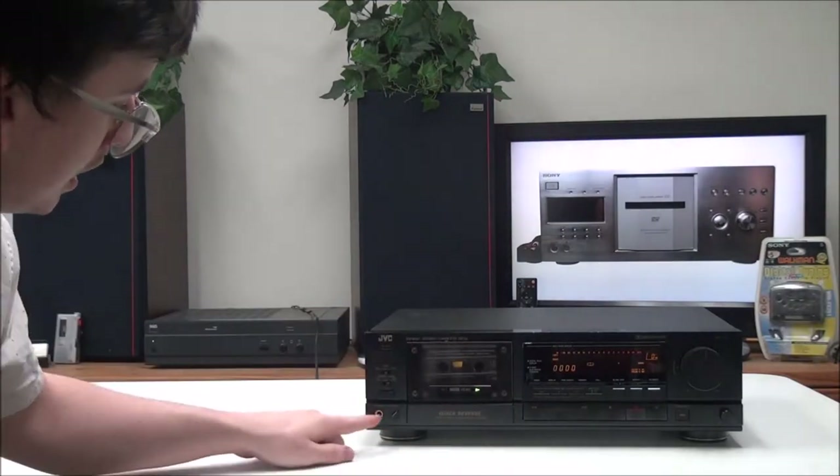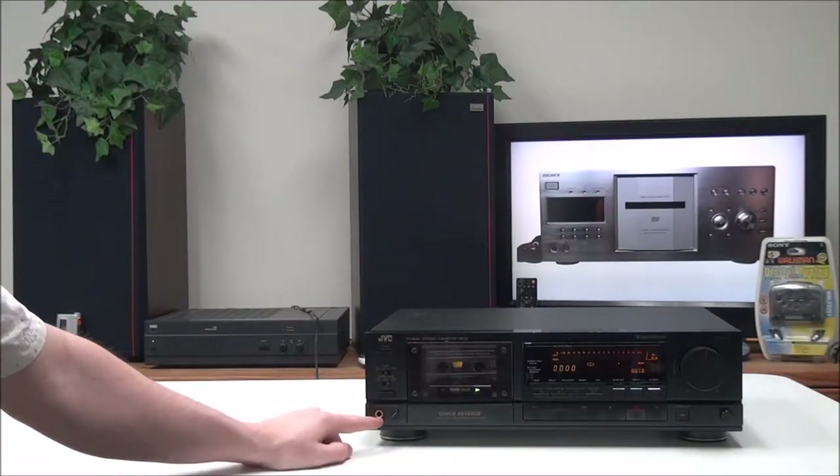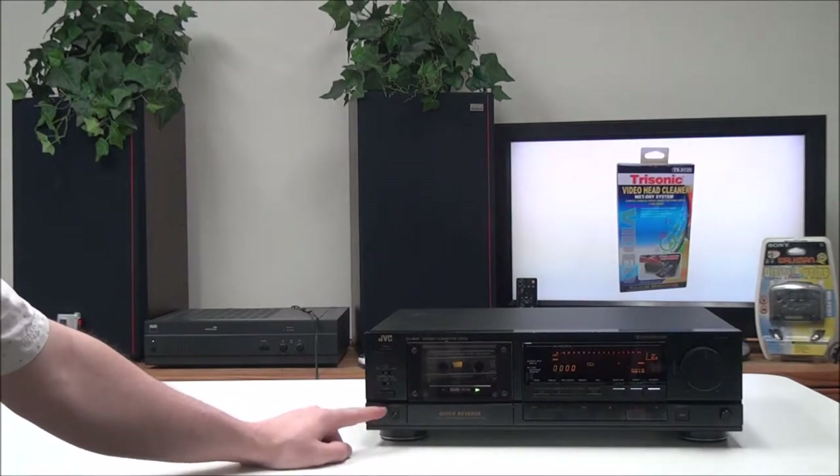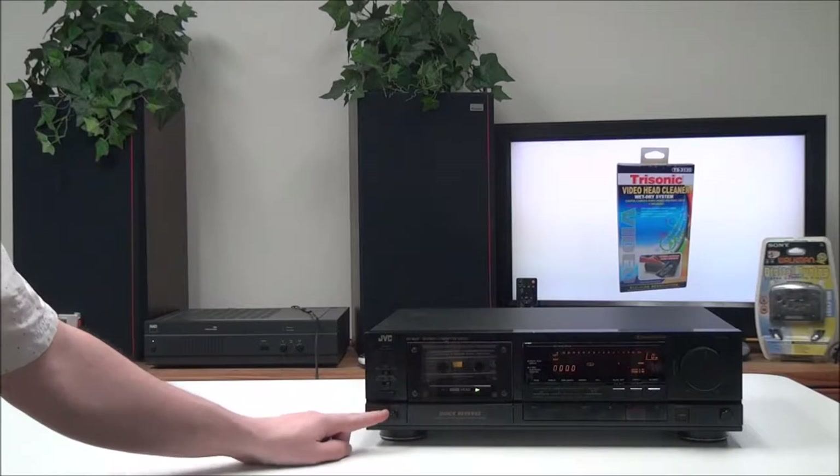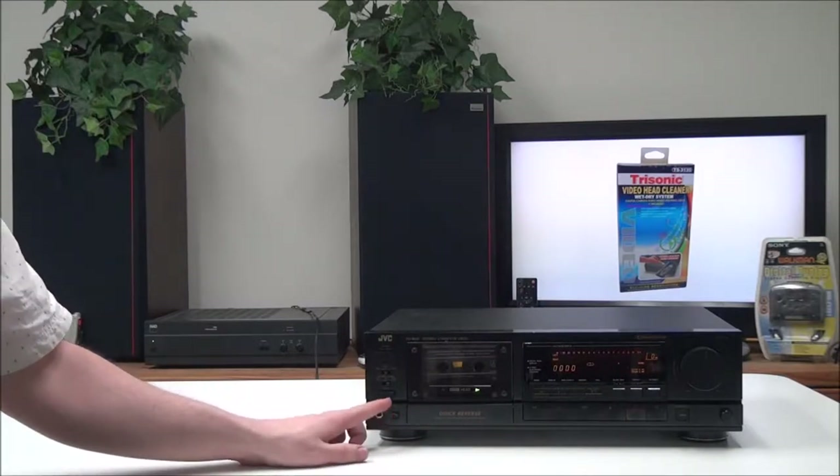You could also set it to play non-stop. Then you have your eject button right there. There's also the headphone output, which you can connect some headphones to if you wish, and then you have the volume adjustment right next to it for the headphones.